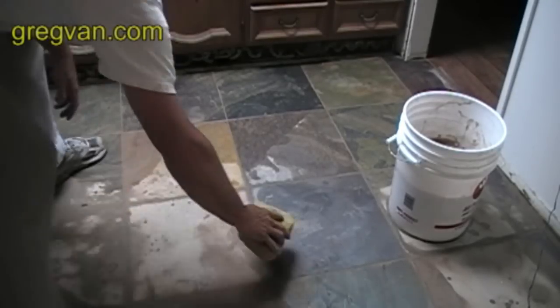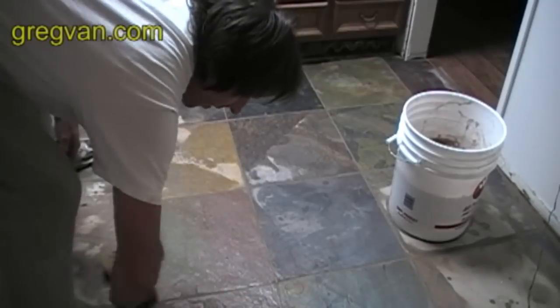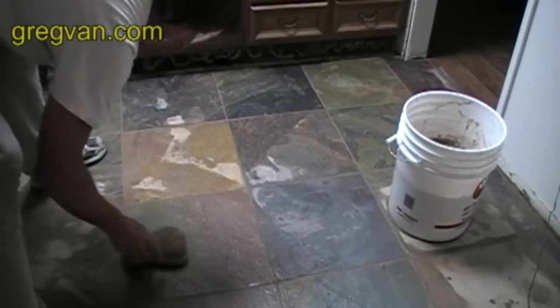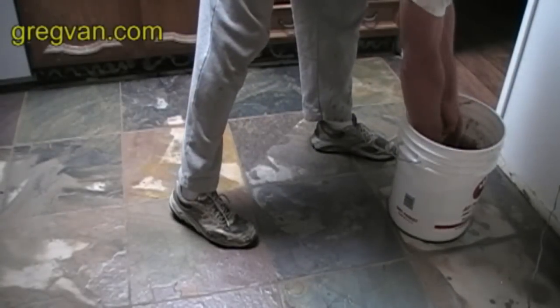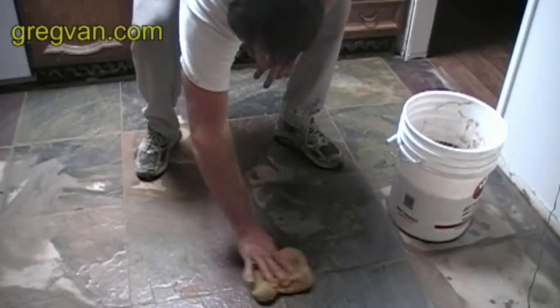Here's another view of the tile after I've wiped it down. I'm wiping off some of the hazing or the dried grout — it gives a light layer of dried grout. Sometimes you can use a wet towel, a damp towel, not one that's really wet.